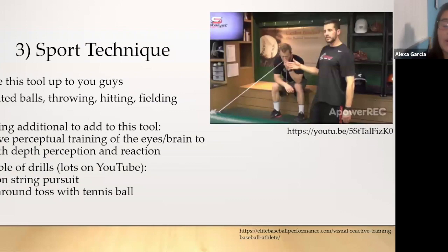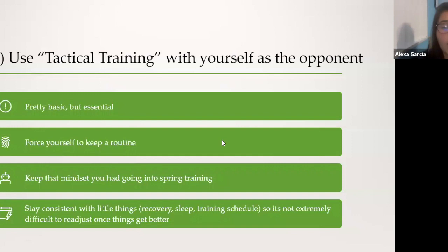For sport technique, I'll leave the tools up to you — weighted balls, throwing, hitting, fielding. Something additional you can add: cognitive perceptual training of your eyes and brain to help with depth perception and reaction. Examples include the ring on the string pursuit drill and a tosser with a tennis ball — there are a ton of drills on YouTube.